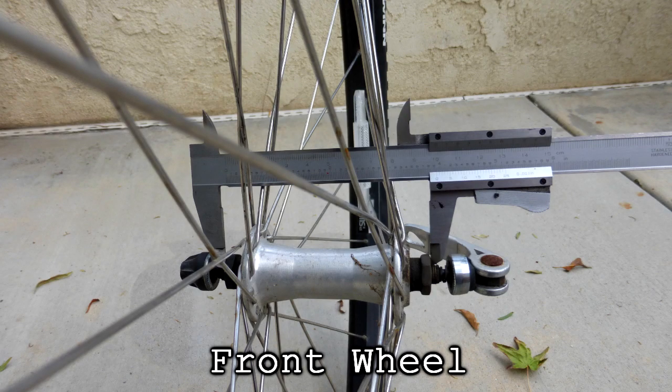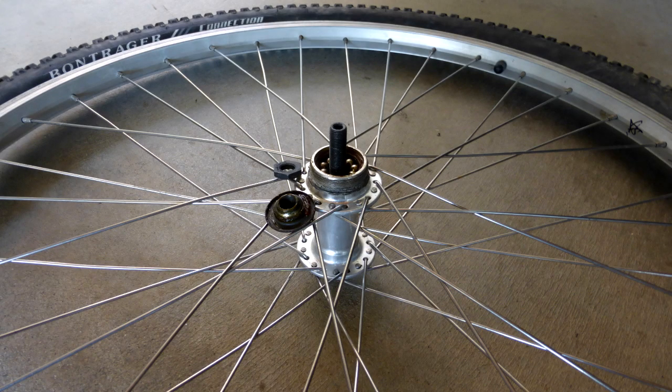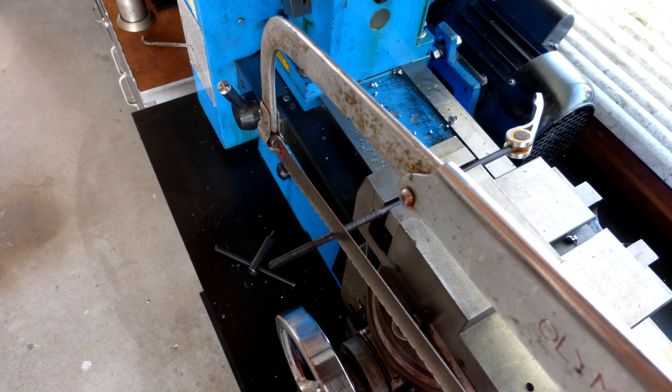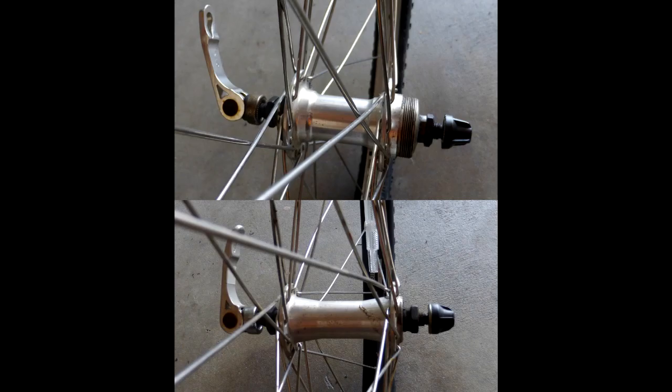The first issue I ran into was the fact that the rear wheel from the bike has a longer axle than the front one, because it has to have room for the freewheel. I wanted to make the trailer as symmetrical as possible, and still be able to use the quick-release skewers when taking the wheels on and off. So what I did was I took apart the rear axle, turned it down to length in the lathe, and then cut and re-threaded the skewer, and then put it back together, thereby making both axles the same length.